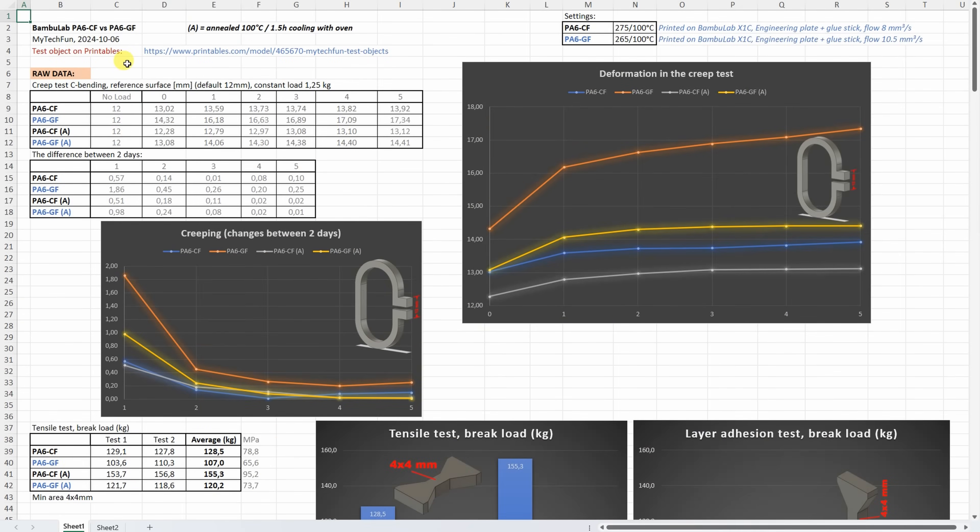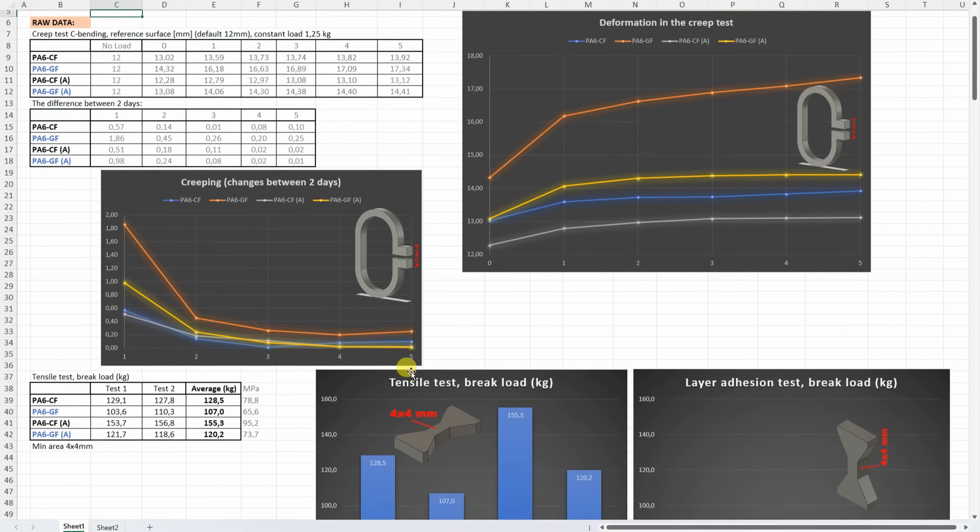Now the results — you can download this table from my techfun.com website, and these two lines will be added to the summary table for Patreon supporters. On the creep test, smaller values are better — the glass fiber version has more deformation, but in both cases annealing helps. What is new to me is that basically after day one or day two, the nylon stopped deforming — no creeping. This is better than some ABS filaments too.